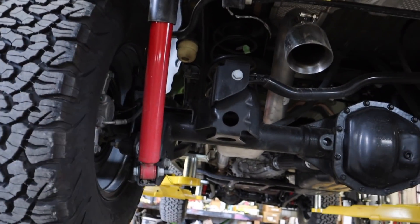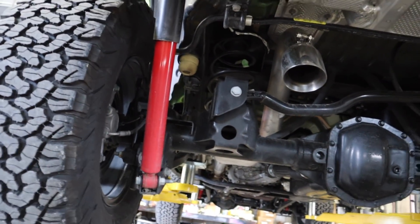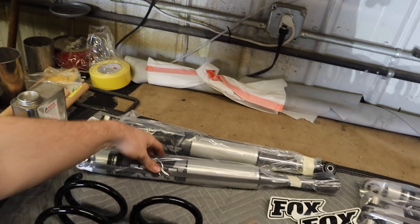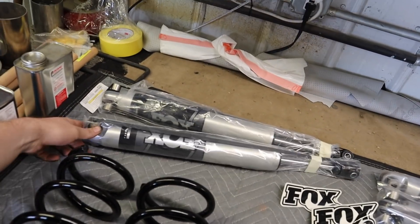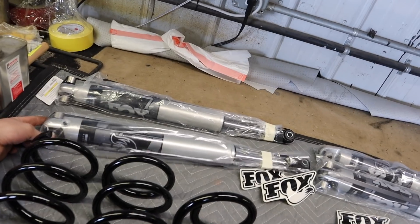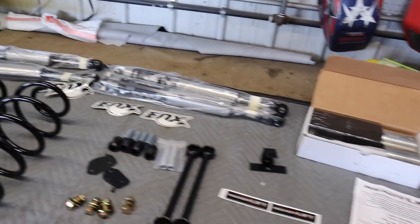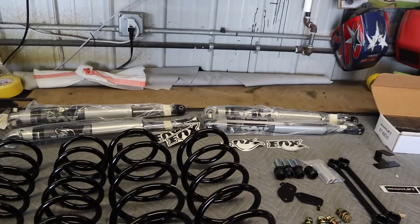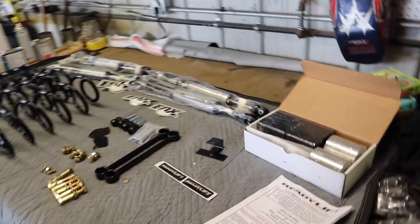He'll be riding around looking like he skipped leg day for a little bit, but it isn't anything I didn't do either. We're skipping the shock extensions and upgrading his ride even more — giving him the Fox shocks, just like my truck. The lift itself is very, very simple. Jeeps are always fast and easy to get done, super simple, so we're going to knock this out in about an hour and a half or less.